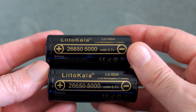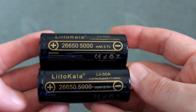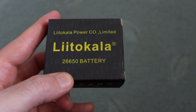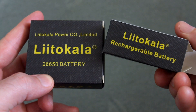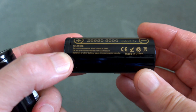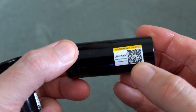Welcome back. Got a quick battery test today — a pair of Litocala LE 50A 26650 lithium-ion batteries. These were sent in via GearBest for a test, and this is the box they come in. Individual boxes inside the main carton, and there's very little information on these other than a QR code on the back.